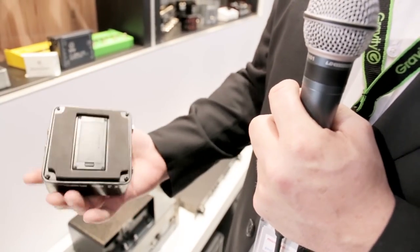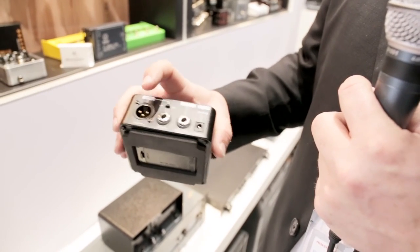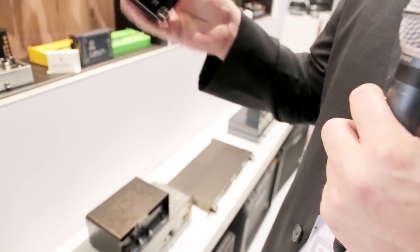It's all battery powered with a 9V battery or with a 9V DC input. This is a multifunctional box you should always have in your pocket and it makes life a lot easier. It's a full analog circuit — there's no modeling involved, meaning there's no latency whatsoever, which is really important when you're playing through little boxes like this.